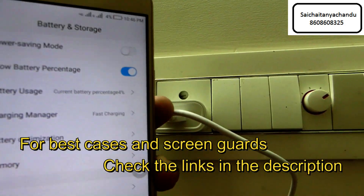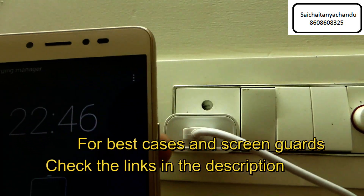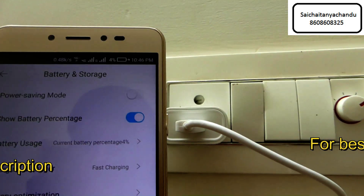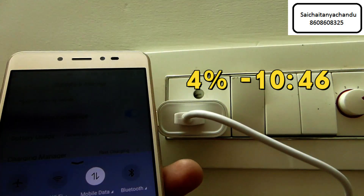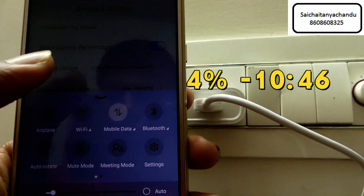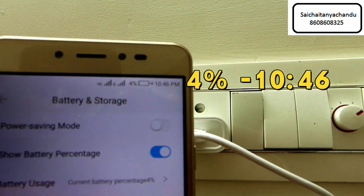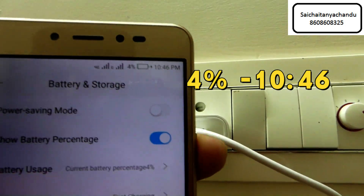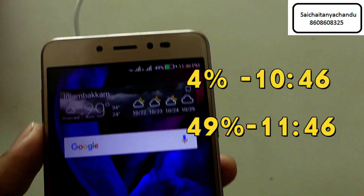The charger is 2 amperes. During this period I have switched off the mobile data. I will give you an update every 1 hour on how much the battery has increased.